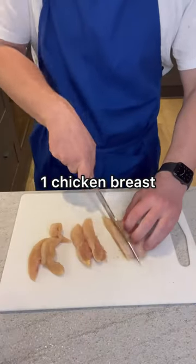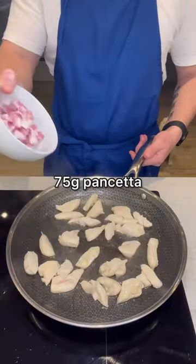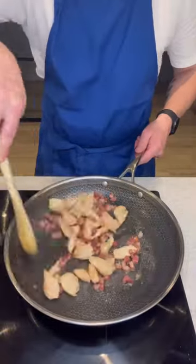Cut the chicken into thin strips, then pan fry it until there's no more pink bits. Add the pancetta and cook until it turns crispy like this.